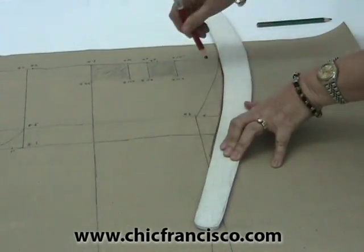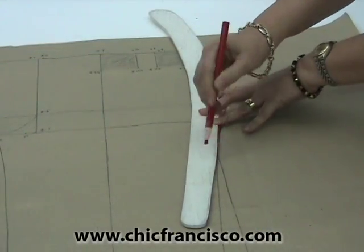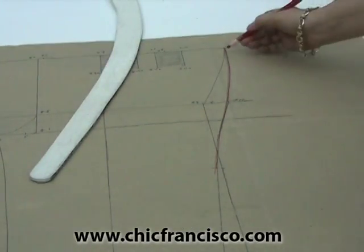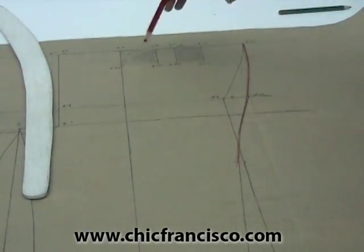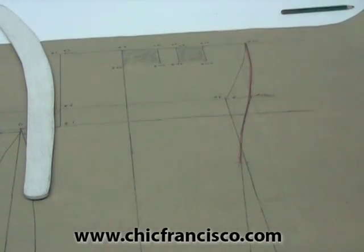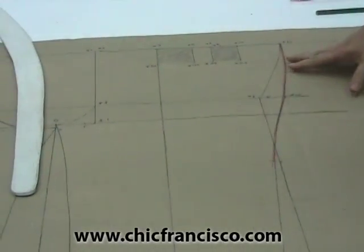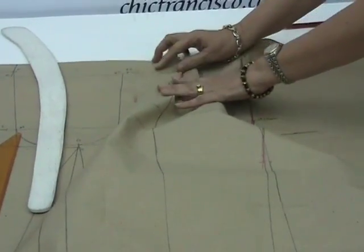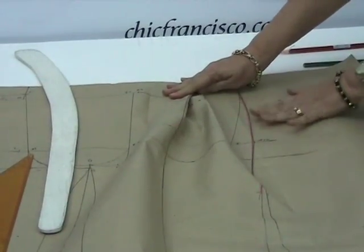So this will be the final side seam of the front part for 4-pleated pants — pleats 1 and 2 on the left side and pleats 3 and 4 on the right side of the front part of our pants. Don't worry about the width of this area, because as you know we will be closing or folding the pleats, so with the fold of the pleats this side of the side seam will be going in.